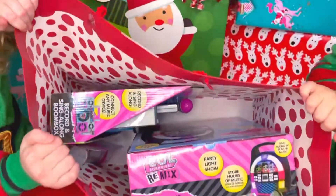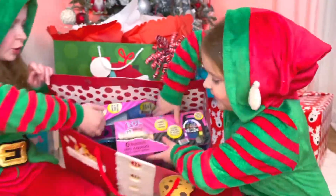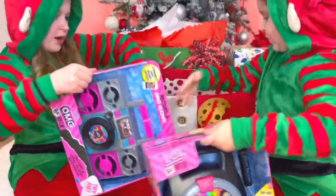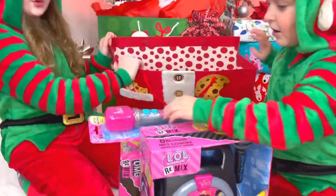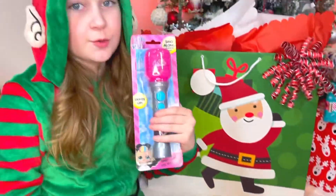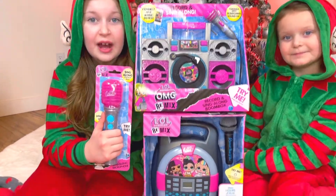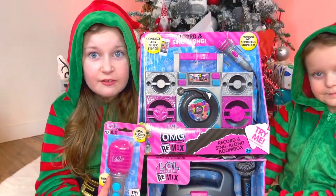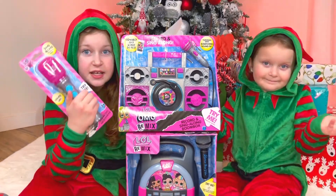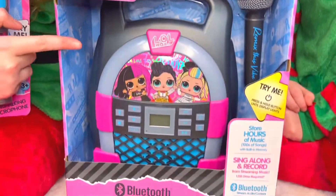LOL Surprise! This is really cool. Let's take it out — whoa! There are like three — that's more than one. Guys, all of these are new LOL Surprise Remix music devices. For example, this is a microphone, this is a boombox, and this is a karaoke machine.